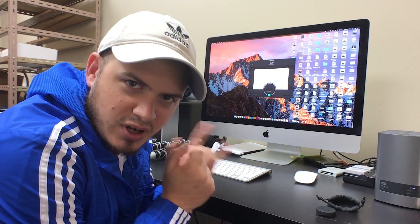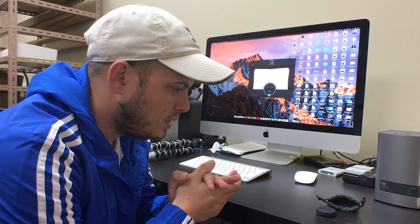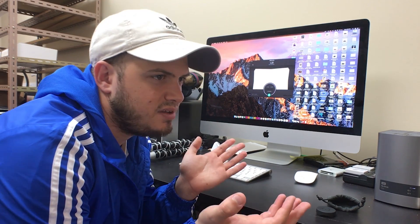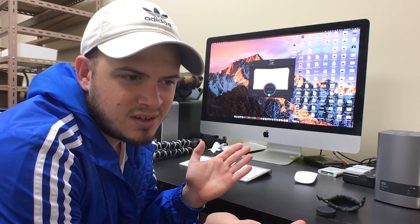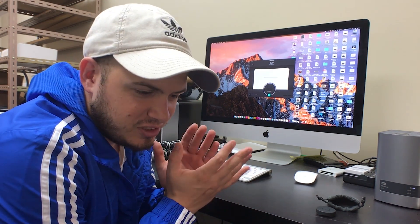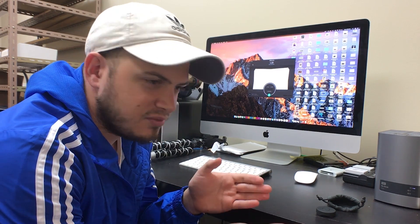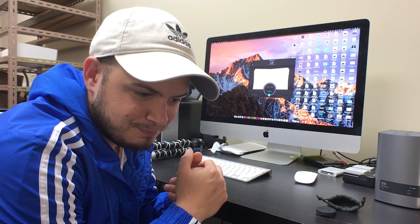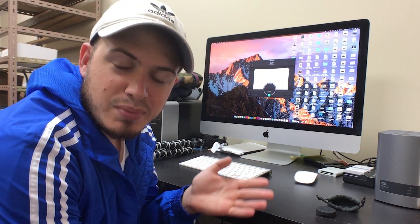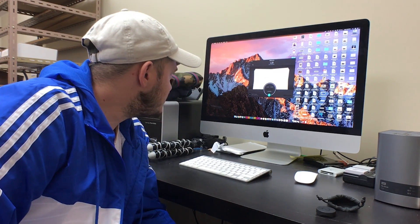We're gonna talk about something I've talked about before — it's called JPEG Mini Pro. On the last video everyone said, 'Nick, you're pushing this, you're getting paid to say this.' My response is: if I was getting paid for this you would know, trust me I would tell you. I'm not — I just love this product, and they were kind enough to send me an exclusive beta version to try out.